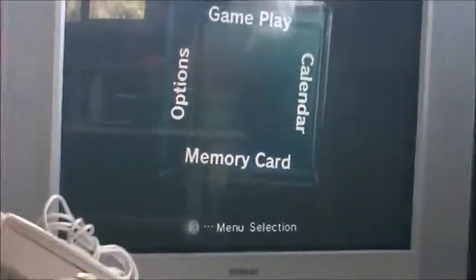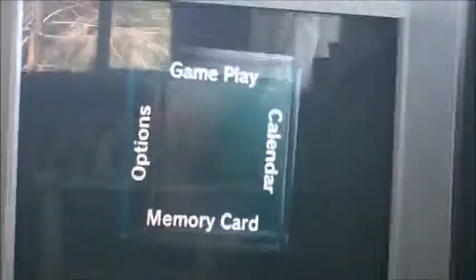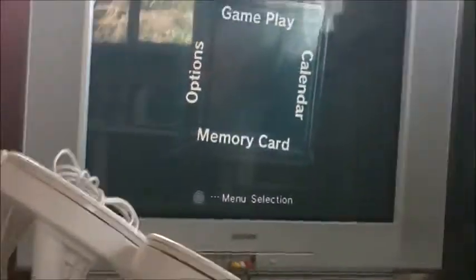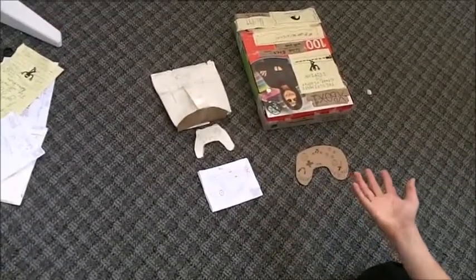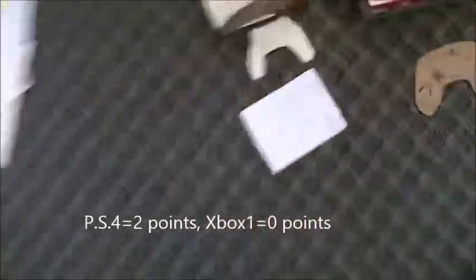It's a basic operating system, but the winner for ease of use is the PlayStation 4 — for sure. The manual is way better: simple, and anyone can understand it. The Xbox One manual, which isn't here right now, sucks.